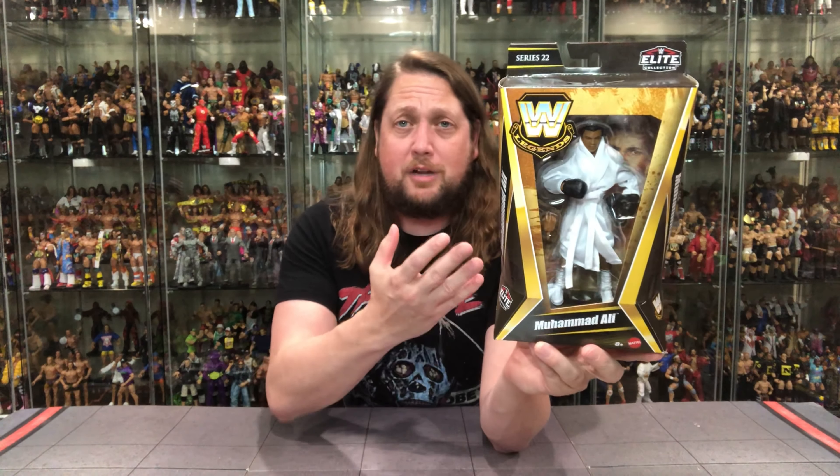But Muhammad Ali looking really good. WWE logo right there, Legends Series 22, Elite logo of course. Throwback style packaging — always kind of fun, very nostalgic but new at the same time. I'm here for that. Muhammad Ali, Mattel — the usual suspects going on. Series 22 Elite, Muhammad Ali on this side over here, and there's Muhammad Ali right in the back there.